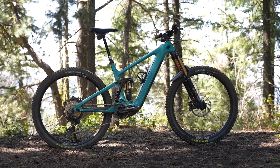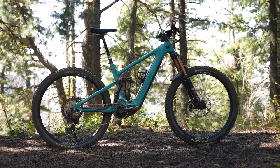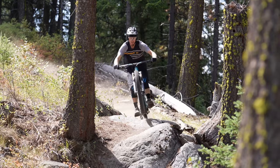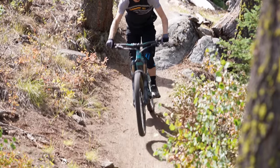Across all sizes, the head tube angle is 64.5 degrees, effective seat angle is 78 degrees, and chainstay length is 446 millimeters. The bottom bracket height was designed to be intentionally higher, coming in at 350 millimeters — done by Yeti to help counter the extra weight and low-hung motor on the 160e. There are no geometry adjustments to be found.